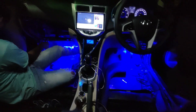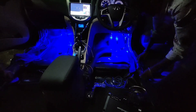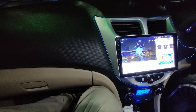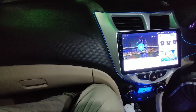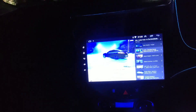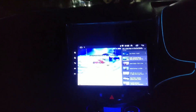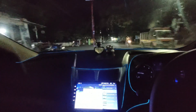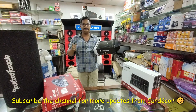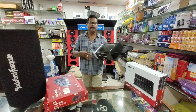This is the type of fitting process. I am going to show you the ambient light in blue color. I am going to show you the Rockford amplifier and the components. I am going to play you a song. Share this video, like and subscribe. I am also going to show you the unboxing video. Thank you for watching.